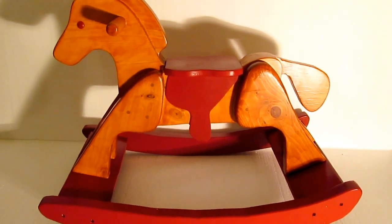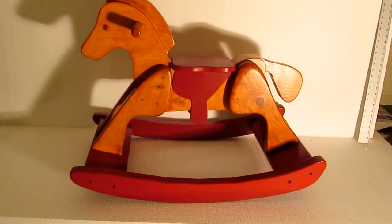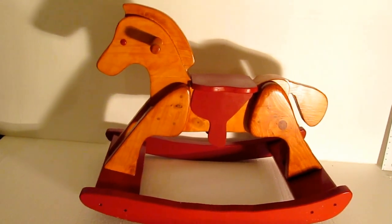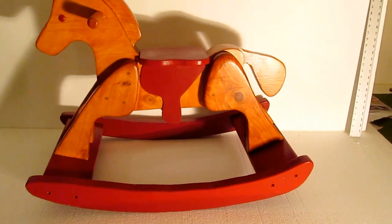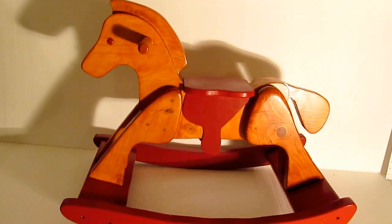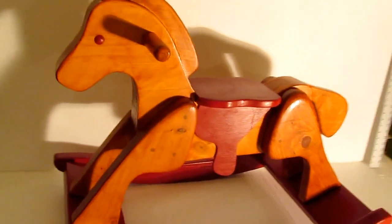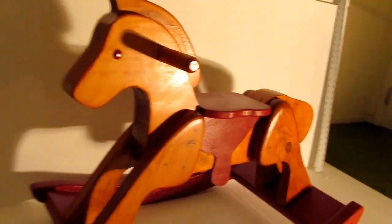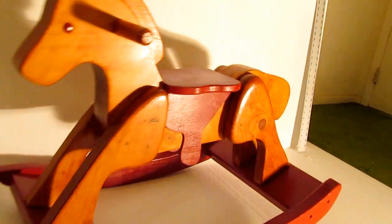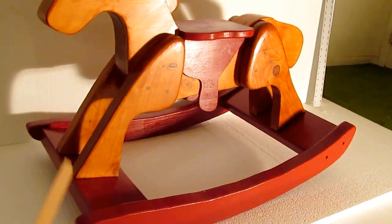I made a rocking horse from plans that I bought off the internet — this is the finished horse. The plans were sold by a site called toymaking plans.com and I was pretty happy with what they provided. The plans cost $12.95. I thought I'd describe some of what I did to make the horse — in some cases I deviated from their plans a little bit, and I'll show where that happened.